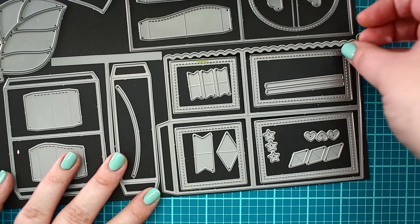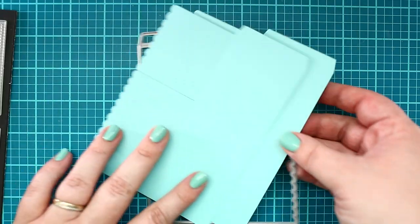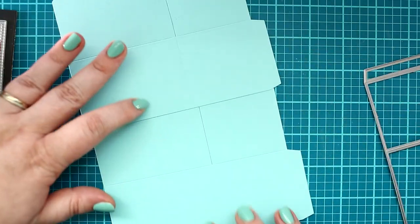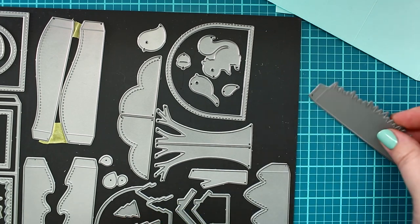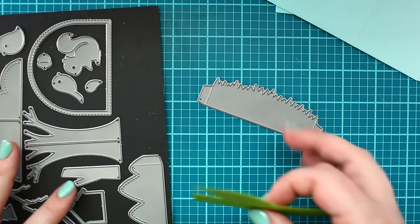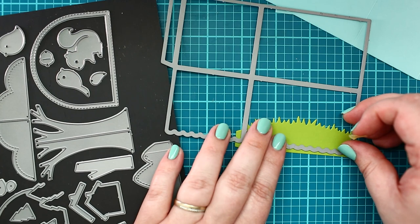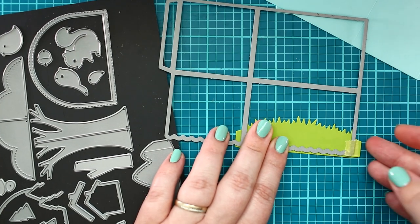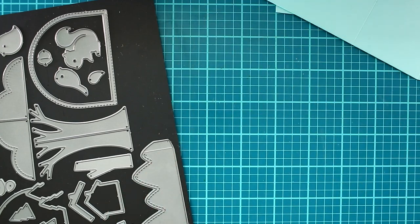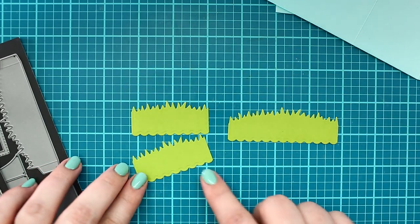Next, I created two die cuts with the scalloped box card pop-up die from Mermaid cardstock. I also made a few die cuts with the grass die from the Shadow Box Card Park add-on dies with Cilantro cardstock. Then I ran three grass die cuts through my die cut machine with the scalloped box card pop-up die to get the scalloped ending on the bottom.